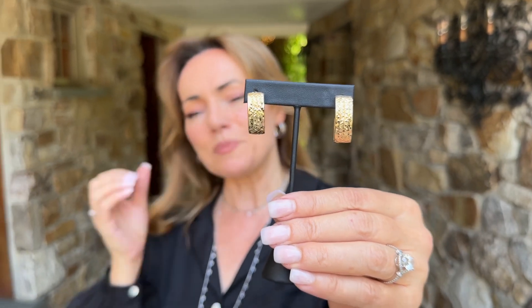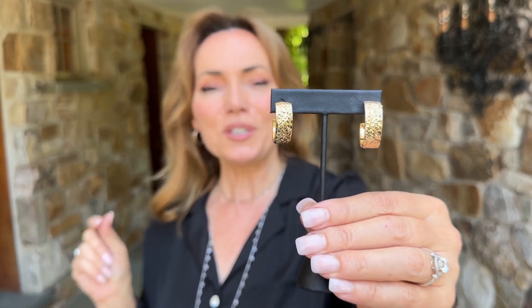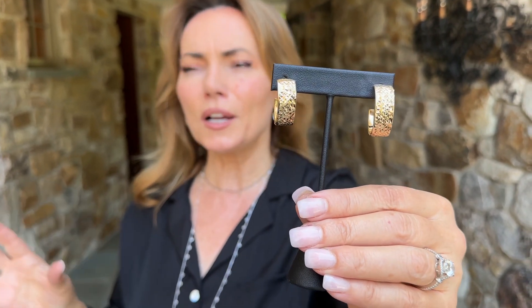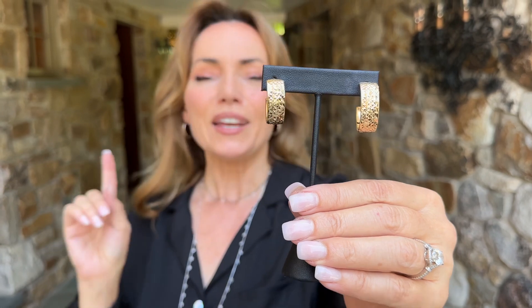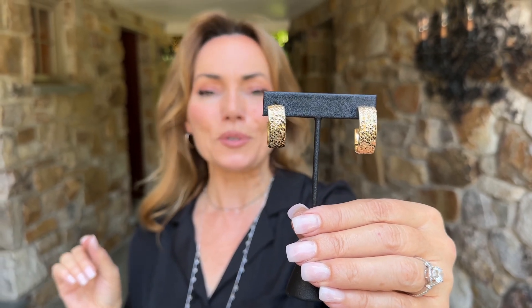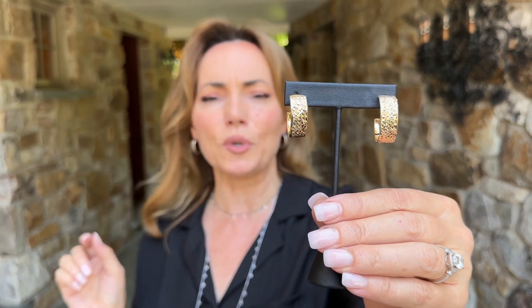This pair of earrings is made for you in Italy and we made it even better. We took the 18 karat gold that you'd love to have in Italy but wouldn't want to spend thousands of dollars on, and we had these done for you in 18 karat gold over sterling silver. We have them in the yellow 18 karat over sterling and the white rhodium over sterling.